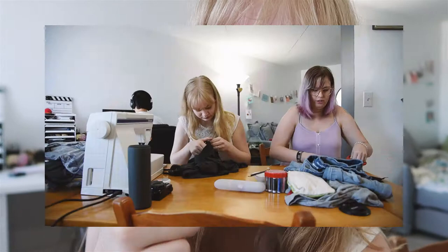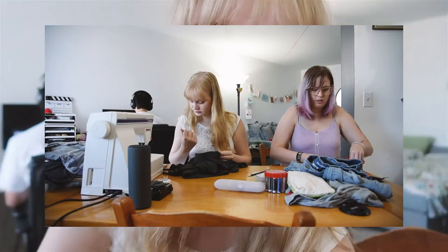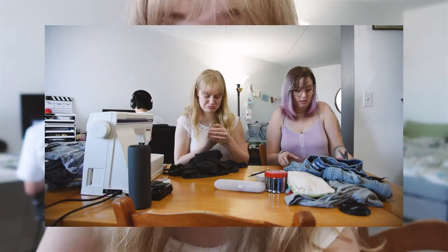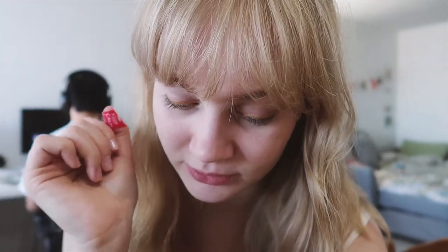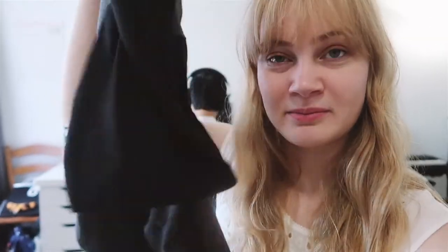We've had one casualty. I stabbed myself with a seam ripper, and I have officially gotten frustrated at trying to seam rip that romper apart. So, in order to get my spirits up, I am going to do my crop top. Let's all say goodbye to this H&M men's t-shirt — it will be cropped and embroidered.